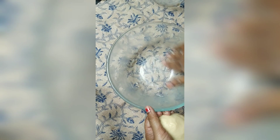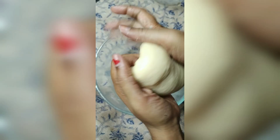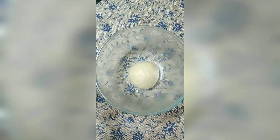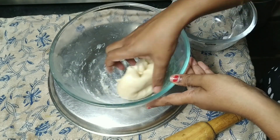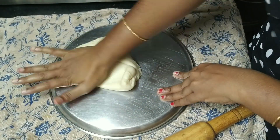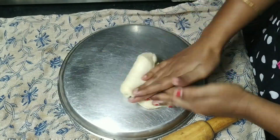Oil the bowl and place the dough ball inside it, and give it a rest for around 2 to 3 minutes roughly.